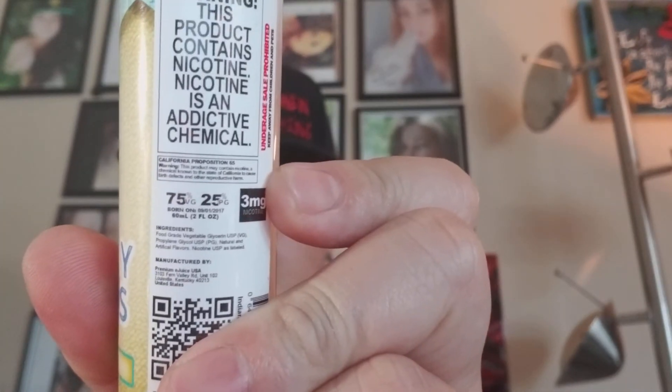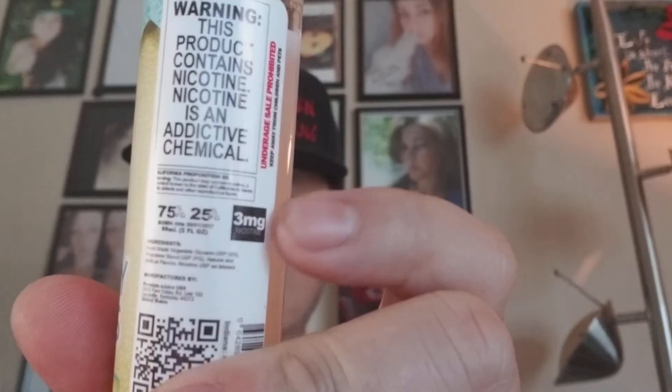It is a 75/25 VG/PG mix ratio and it does state that on the bottle, along with the nicotine level. These are available in zero, three, and six milligram nicotine, and in 60ml unicorn-size bottles. They're really easy to transport, easy to carry around — real convenient in that sense.